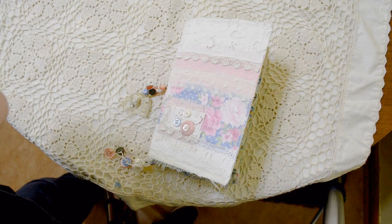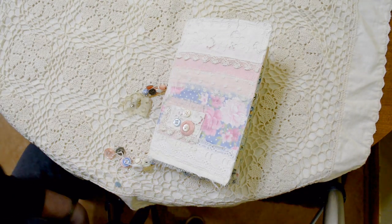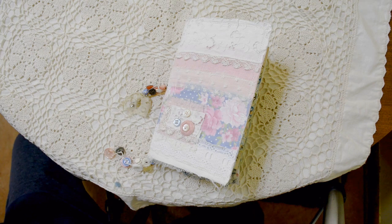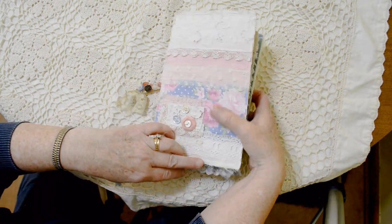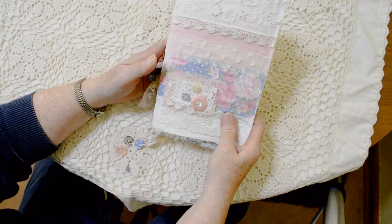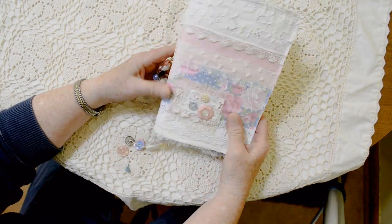Hello everybody, this is Anita from Llewellyn Arts. I have another journal to share with you — it is a two-signature journal and I only have 15 minutes for this video, so I'm going to try to zoom through this.